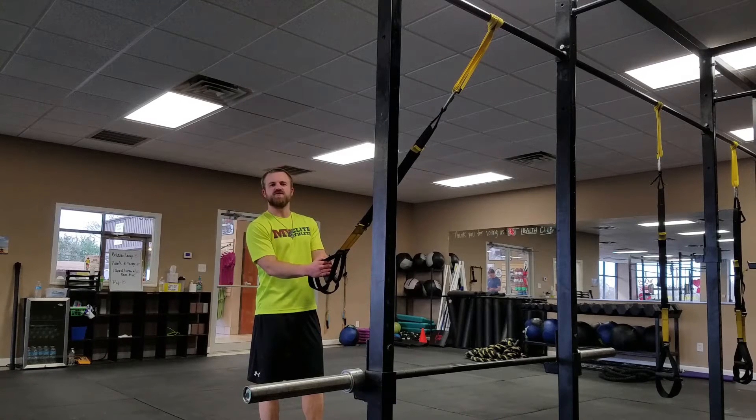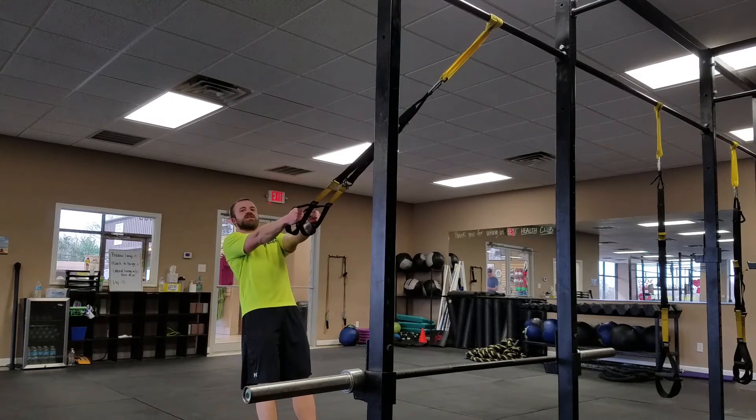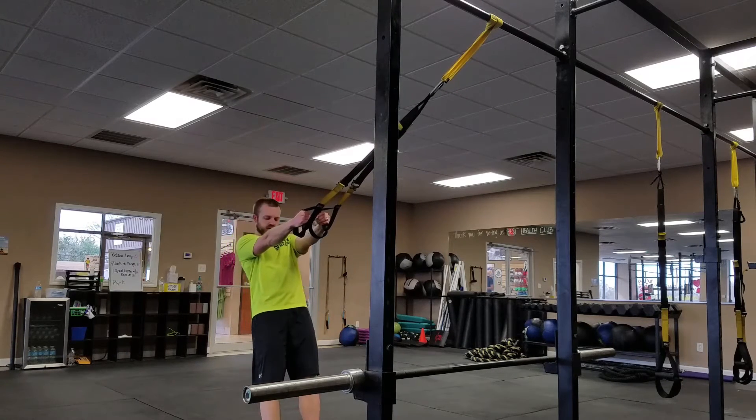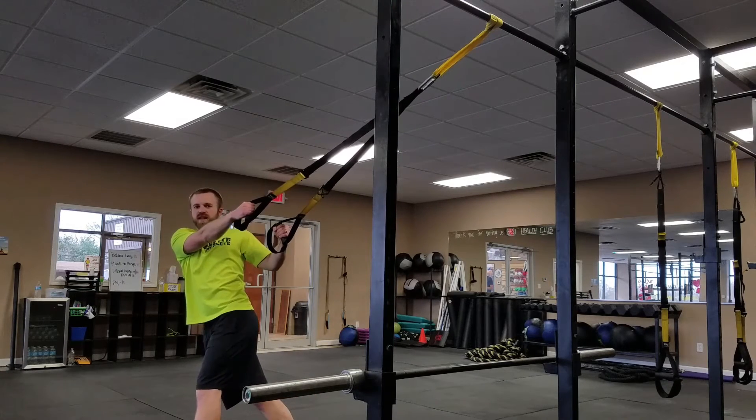Hey guys, this is your TRX Step Over Stretch. We'll start in the water ski position. When I'm turning to my right, I'll turn my right foot out and step over with my left.